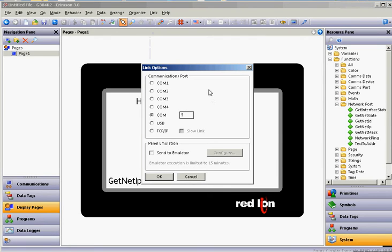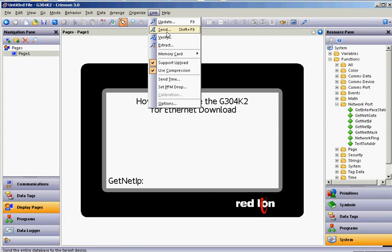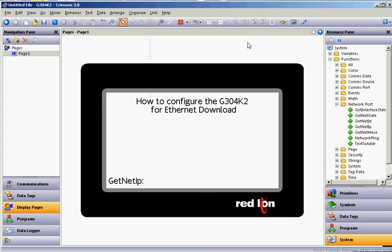If you happen to be using the CBL USB 4K cable, that is going to be a USB to serial converter, and then it's going to download to the HMI via the serial port. When you plug that in, it should tell you what COM port it got — like this morning I was working with a customer, plugged it in, and it came up as COM 8. So, make this number here whatever the COM port shows up as. Click the OK button, and then when you're ready to download, hit the Link pull-down and hit the Send button, and that should send the program down to your G304 Cadet.